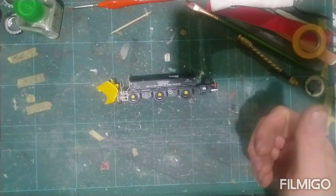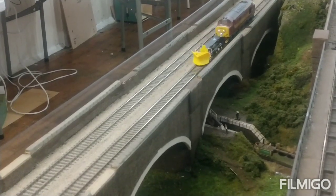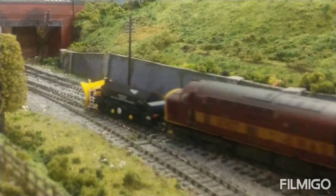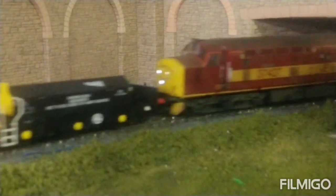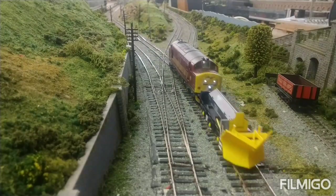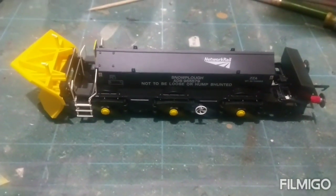Let's take a little look at some video I shot last night of this running around with a Class 37. So we just saw a bit of footage there — we've been running it around our club layout.